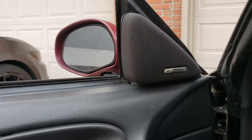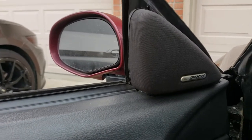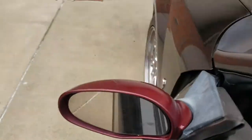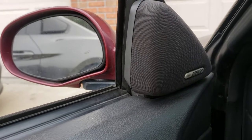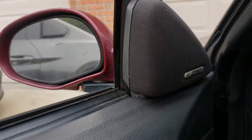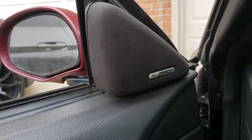All right guys, how's it going? I recently picked up these 03/04 Cobra mirrors for my 99 Mustang. Obviously they're the wrong color and pretty faded — red on a black car. I was looking online trying to figure out how to take them apart and paint them, had trouble finding much. Found some guys but no complete videos, so I decided to make this one to show you everything you need to do to get it done.